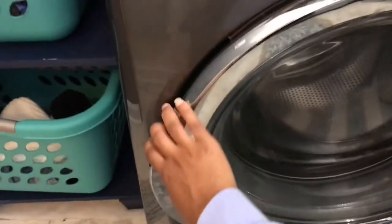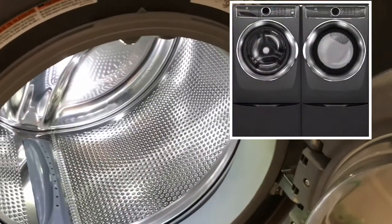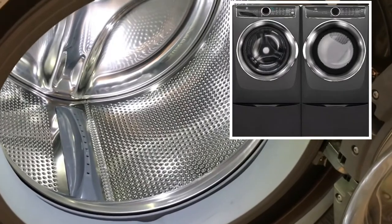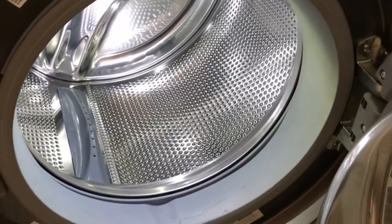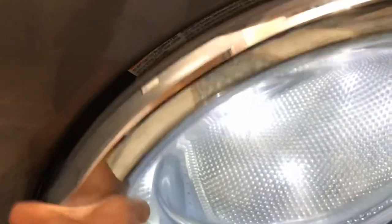Now let's talk about the doors. The doors are able to be reversed on here. This is what the inside of the drum looks like. I wanted it to be able to open up this way because, of course, if I'm loading laundry, I didn't want my door opening up on the other side. So the technicians were able to do that for me.